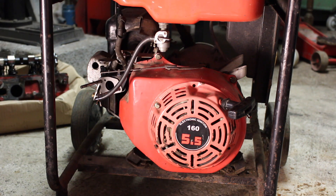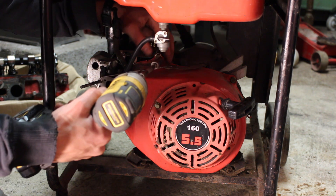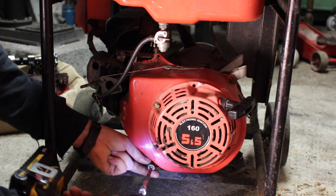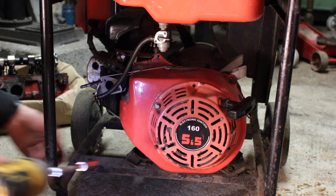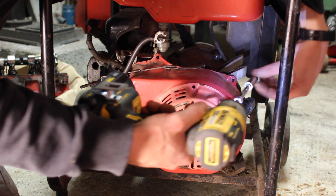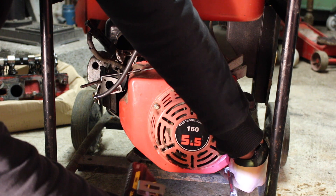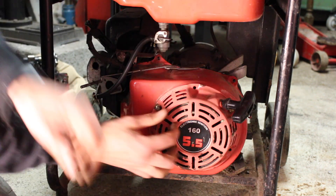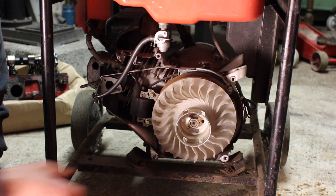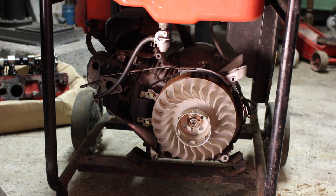Next we need to take off the casing on the side of the engine. There are four 10mm bolts. Here we can see our flywheel and our magneto.